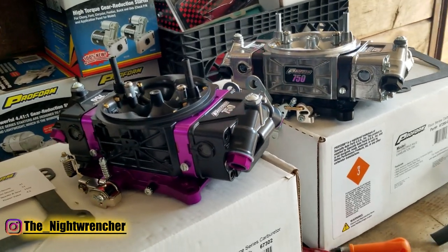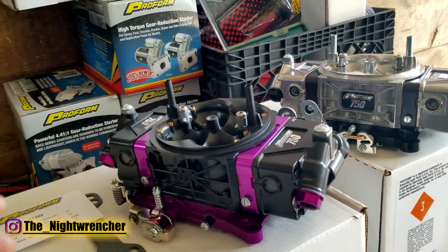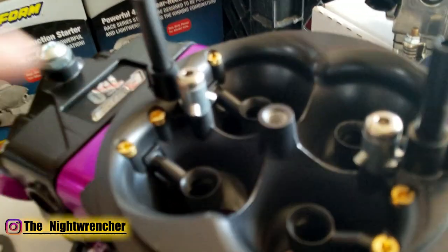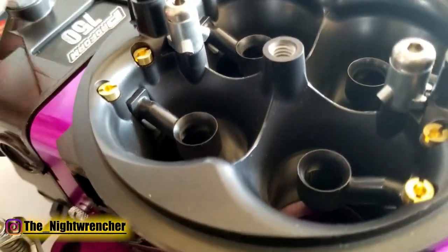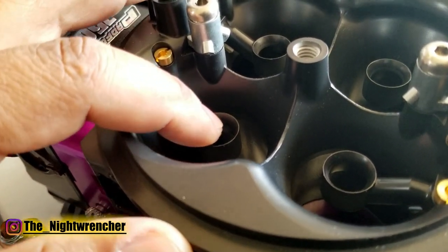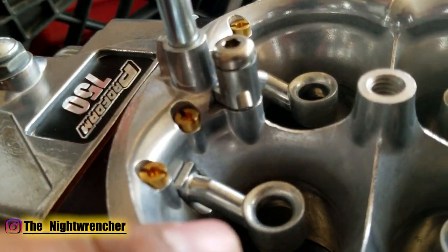On the surface they look very similar to their older style carburetors. The first obvious difference is the radius entry for the Venturis, and the booster design is also a little bit updated. These are actually two-step boosters — they have a cut right above the inlet of where the fuel goes in, and that's the same for the E85 version.